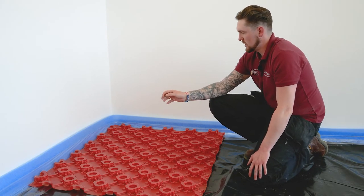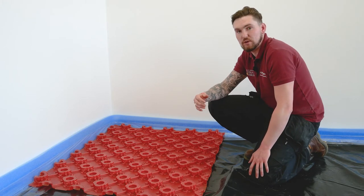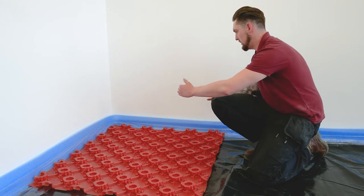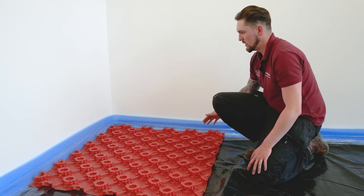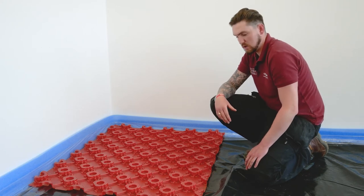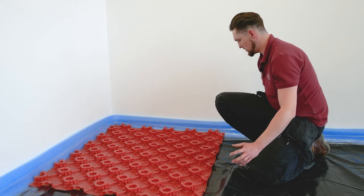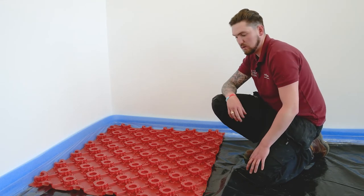When we come to actually install the panel, it's important to notice that on two sides of the panel there's a larger castellation — this is the three-quarter castellation. When installing, we want to make sure that these three-quarter castellations are touching the perimeter walls, exposing the smaller castellations on the inside of the room. When we come with our next panel to lock it into the first one, we put the three-quarter castellation over the smaller one.